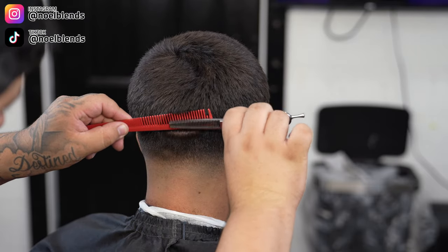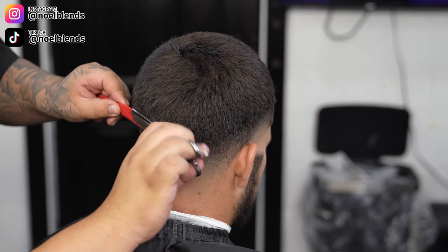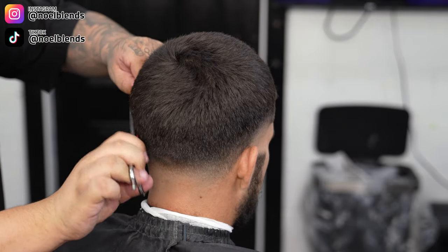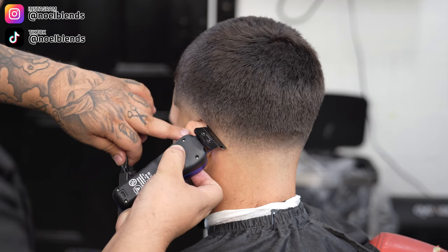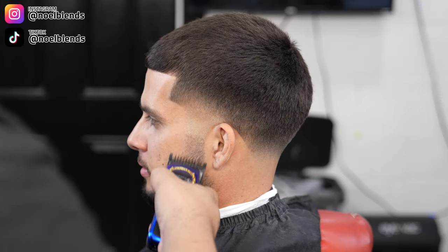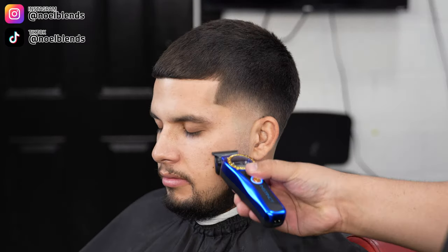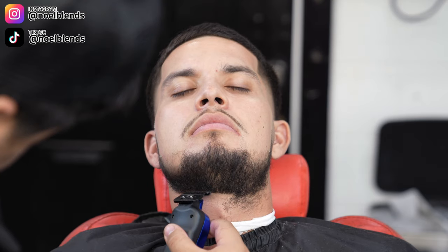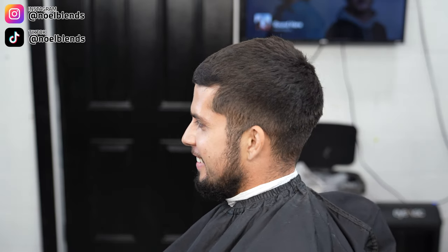Here we come in with the taper comb and thinning shears, going straight up to connect everything as best as possible — basically feeding the hairs into the shears, going straight up. I'm throwing on his edge up and his back line up. Don't be afraid to pull down that ear. Now tapering up his beard — if you guys want a more in-depth tutorial on how to do a beard, please let me know in the comments.